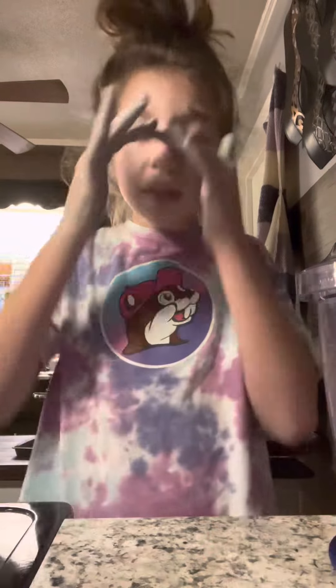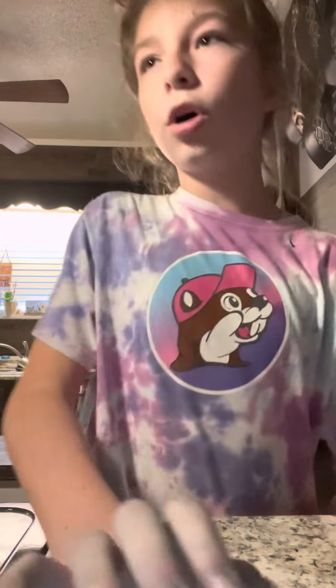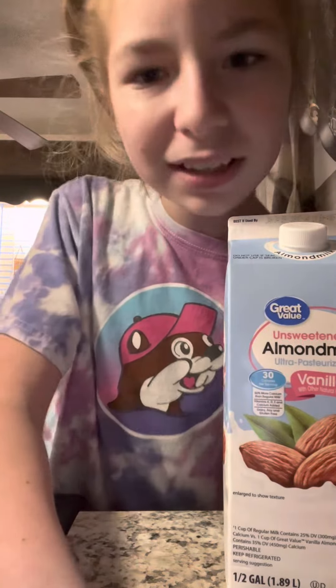So if you want to do this with me, just get a bunch of your bear chocolates from Halloween, or you could do it with fruity candies. Get a blender, ice, and any kind of milk. The only milk I have is this unsweetened almond milk, right here, so let's pray this works out.